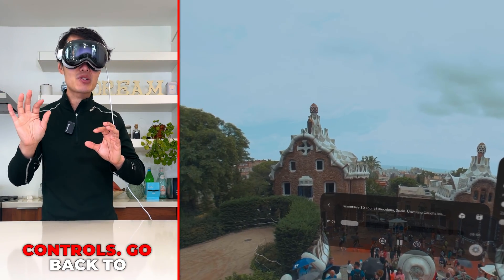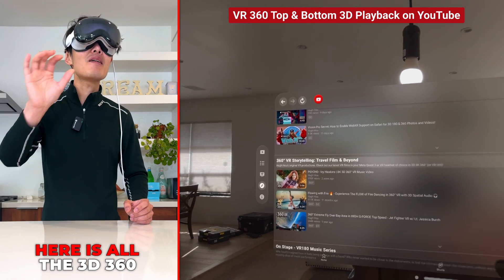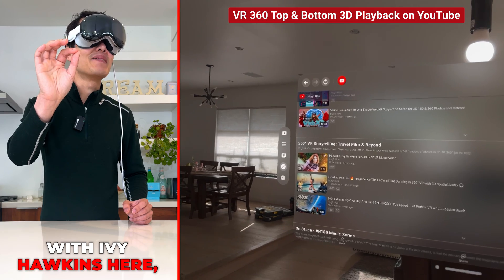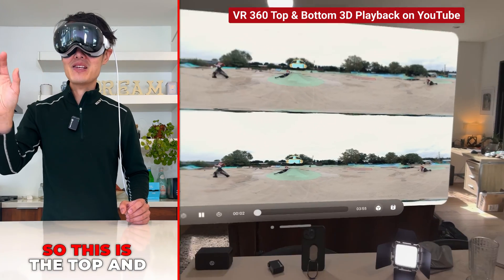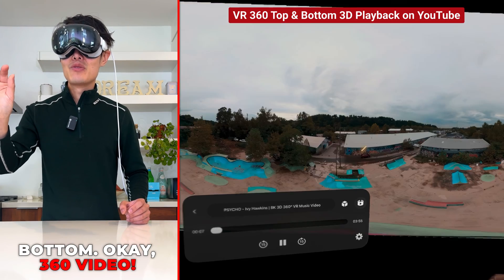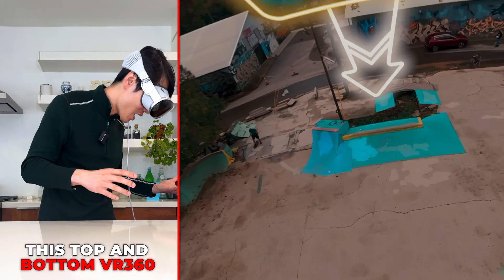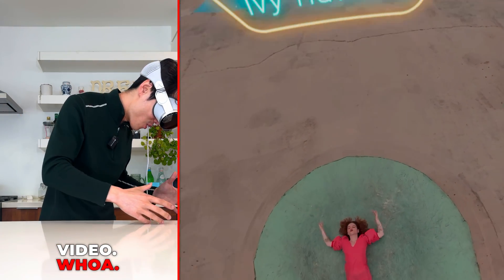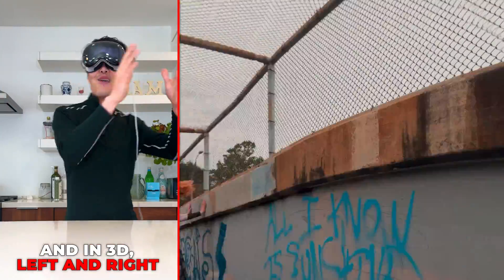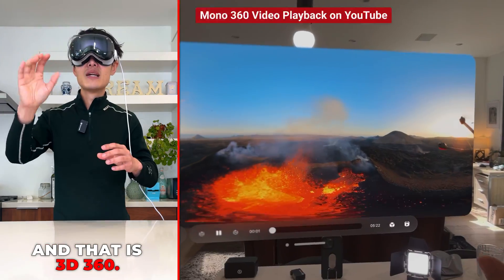In Moon Player, go to my channel, scroll down to the 3D 360 video playlist, and try 'Psycho with Ivy Hawken.' This is a top-and-bottom 3D 360 video — you can look all around in full 3D left and right. It's incredibly immersive.